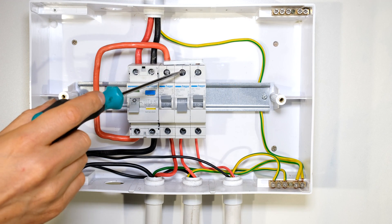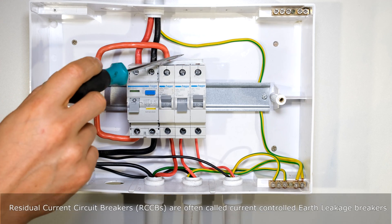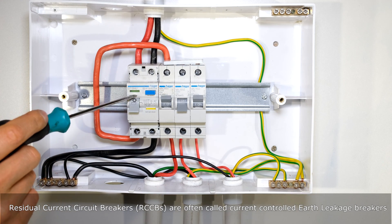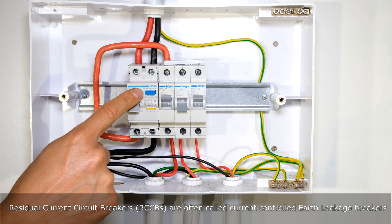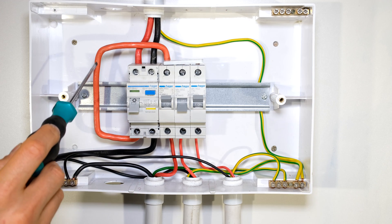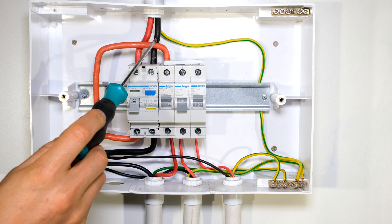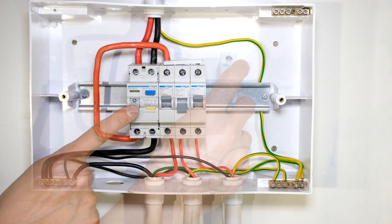Over here I have a small setup and it's got a bus bar across these three circuit breakers. The bus bar is rated according to this circuit breaker, and this earth leakage circuit breaker breaks a 63 amp current, which means everything after the circuit breaker must be able to handle 63 amps, otherwise it will burn before the circuit breaker operates.